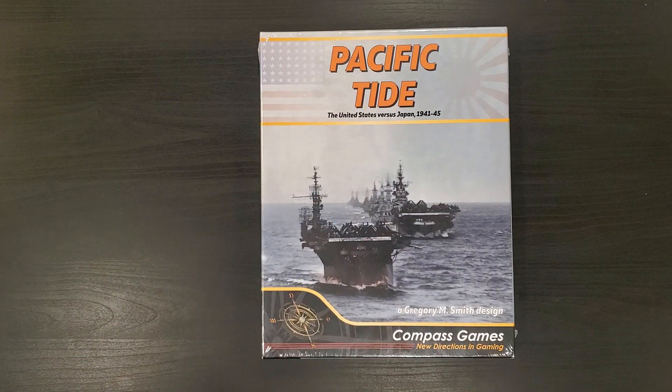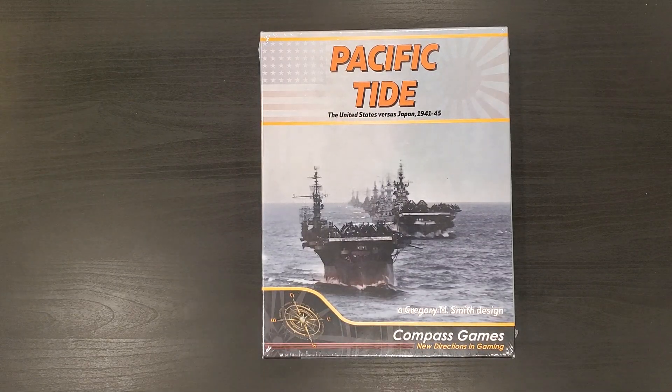Hey folks, it's Ard Wolf. Welcome. We are back, as you have seen in the preceding videos, from the Compass Games Expo 2019. We have a bevy of unboxing videos for you, so stay tuned to the channel — those will be coming along in the next week or two. But in the meantime, we have the first of them. It is this game: Pacific Tide, the United States versus Japan, 1941 to 1945.